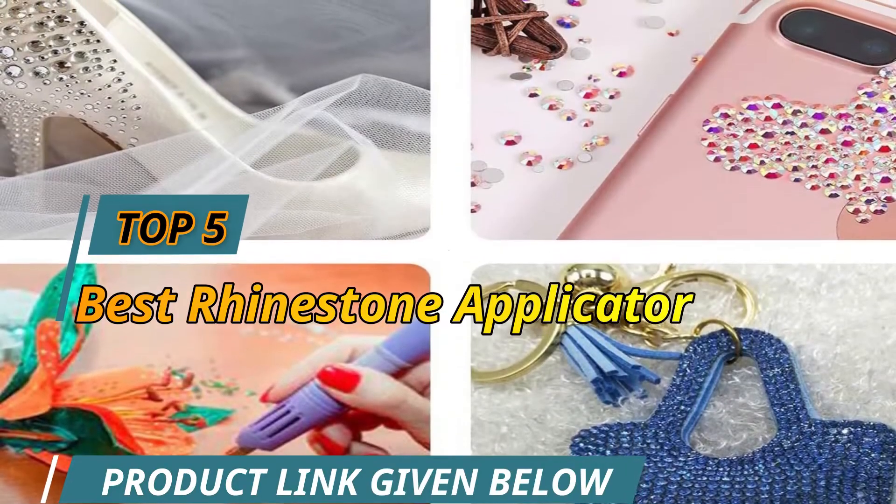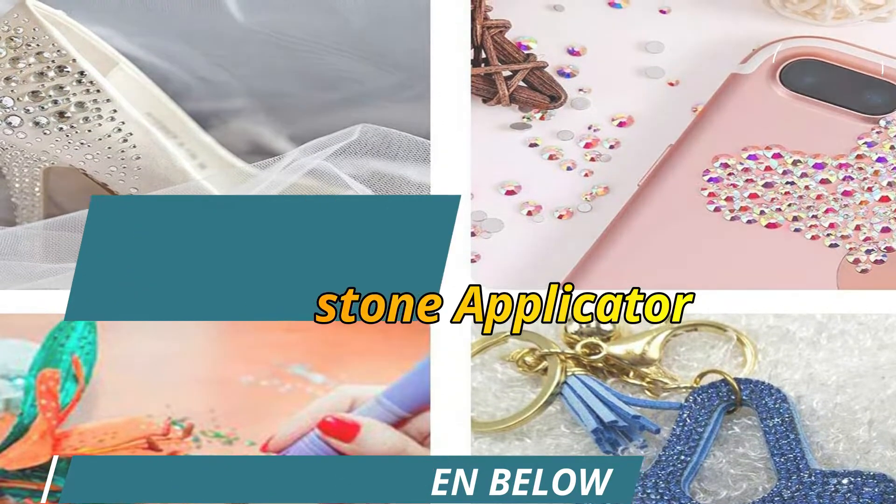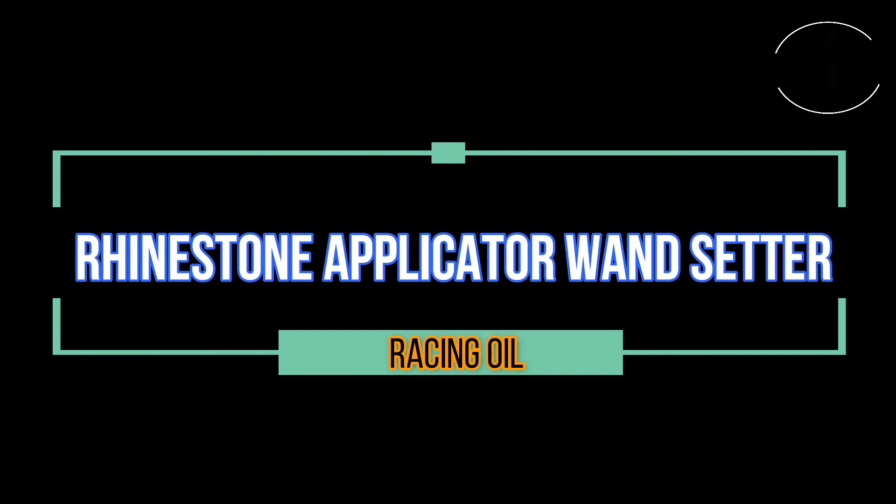Top 5 Best Rhinestone Applicator Wand Setter.